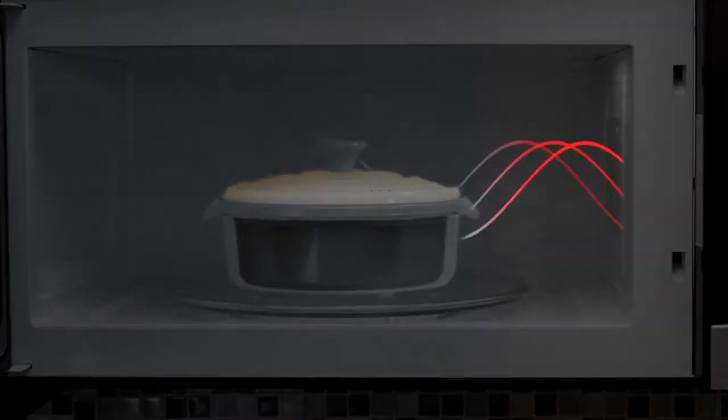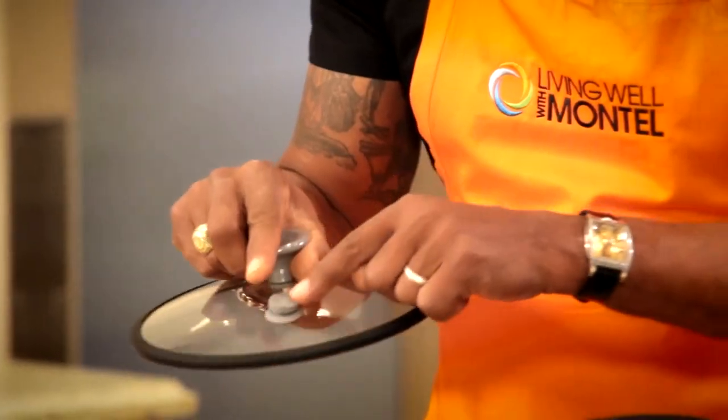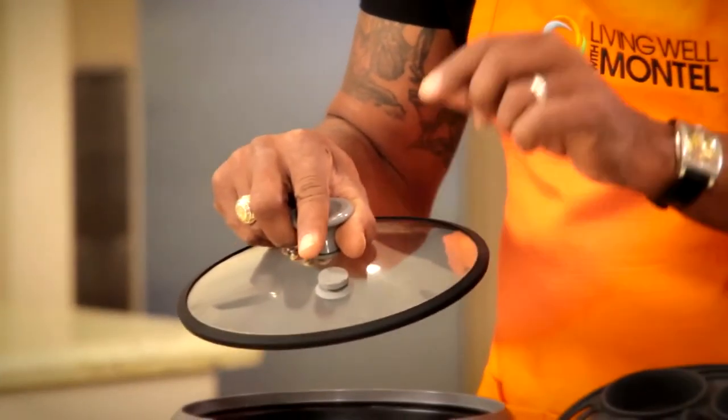The grilling lid uses the power of microwaves to create infrared convection heat. The meat cooks on the inside while it sears on the outside, and the lid locks in the moisture while the steam release valve regulates the pressure for the juiciest meat you've ever tasted.